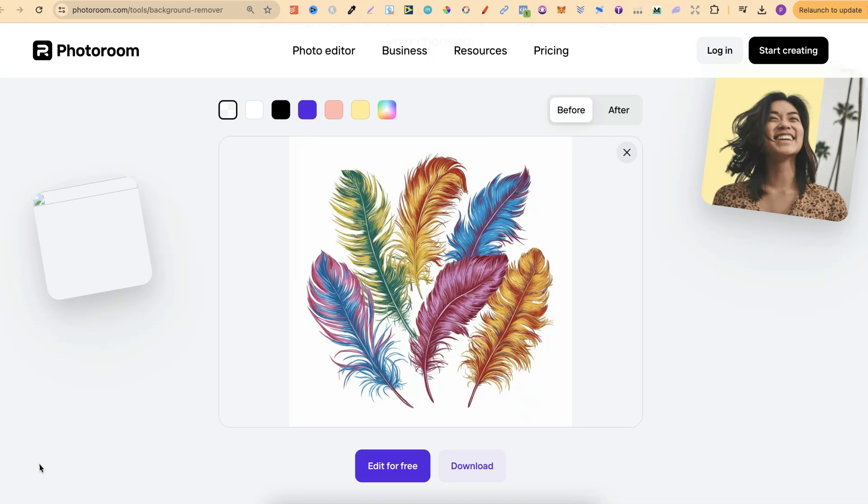When it comes to background removers, there's actually quite a lot out there now. Some are better than others, and some are not that great at all. Now this one just here, this is by PhotoRoom, and it's pretty great.